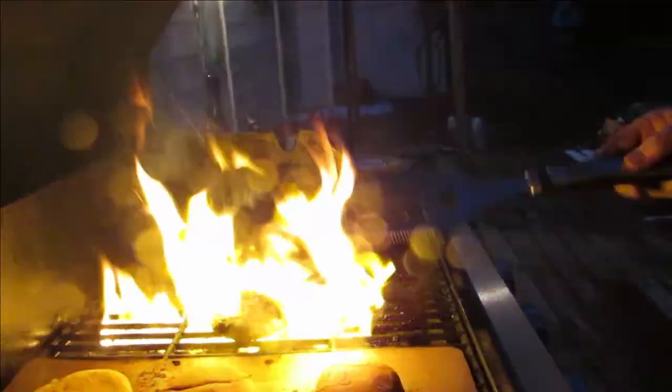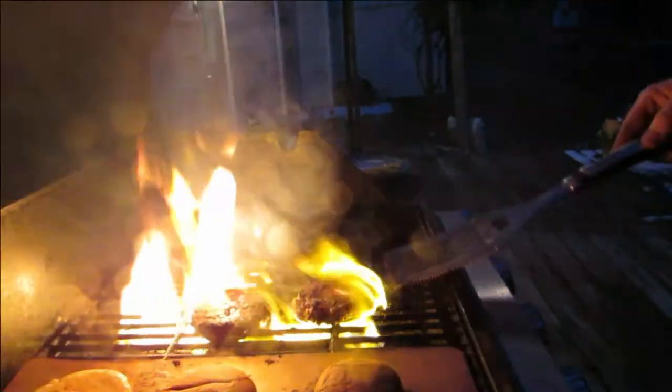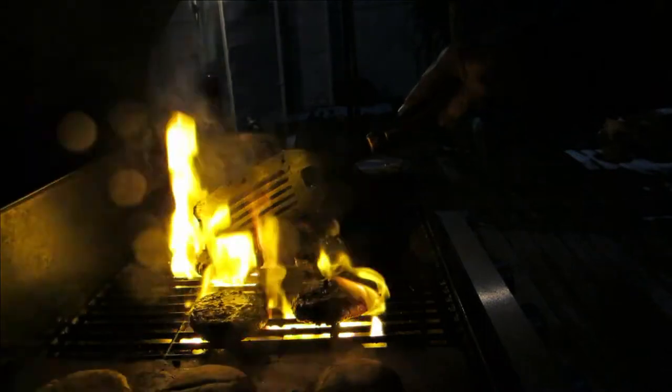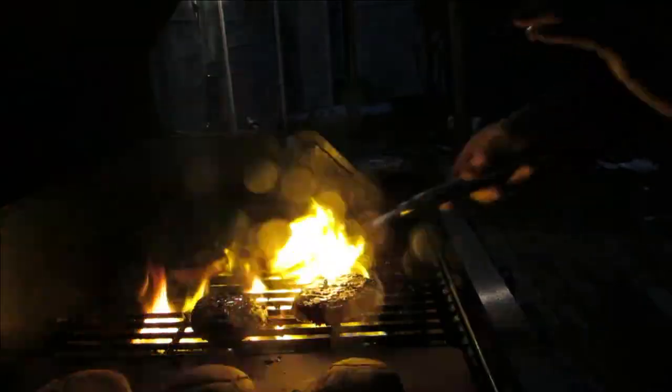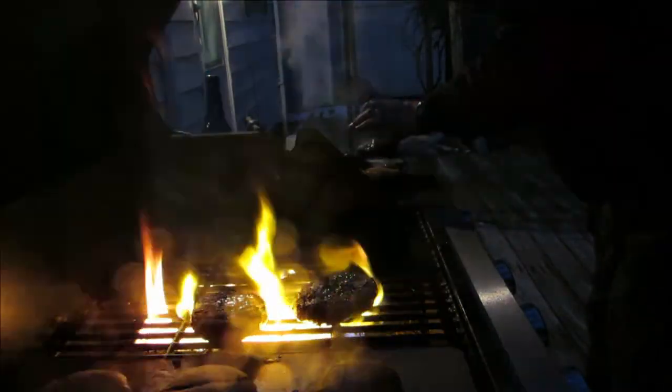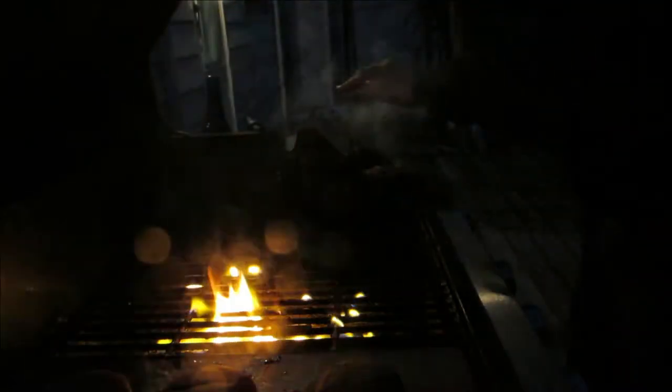I think these burgers are almost done. See the buns? You can never tell — I'll show you inside. Go to the house and show you what we got. These are the buns, and these are the pineapples and the hamburgers. Now, when you garnish these things, you don't do the regular ketchup and mustard barbecue sauce.